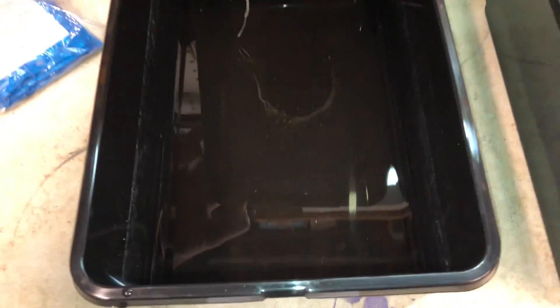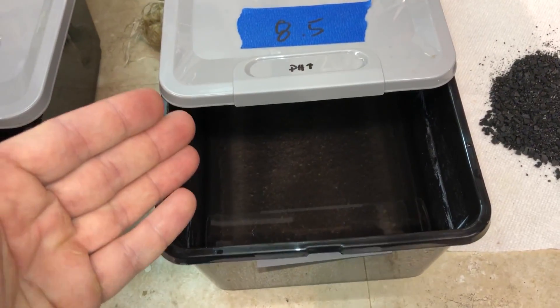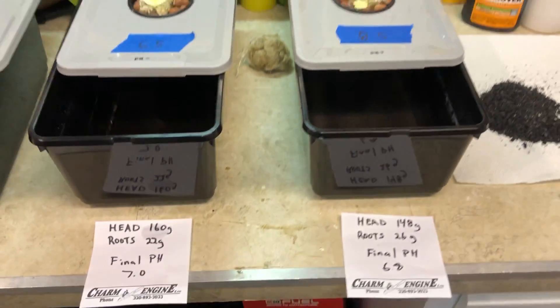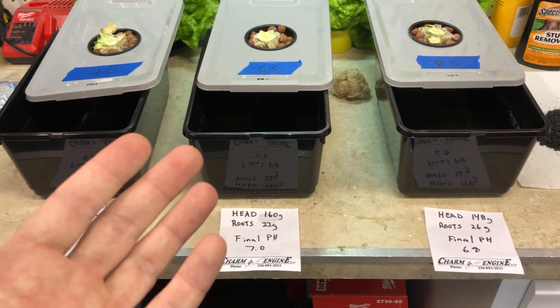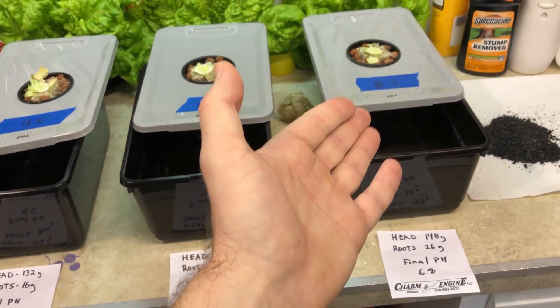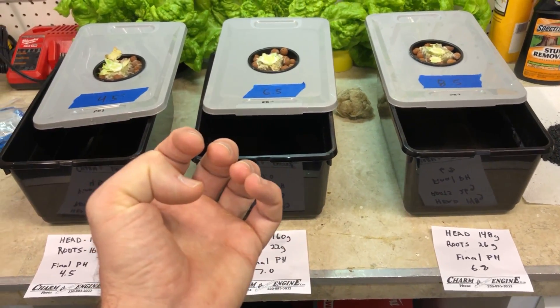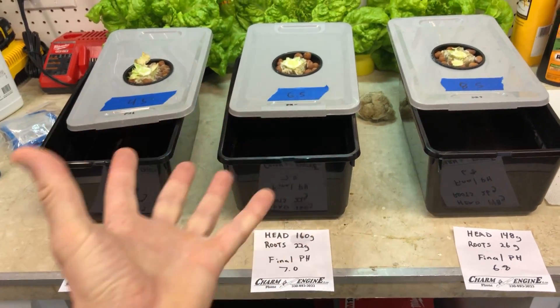Looking at the remaining solution in each container: the most acidic one has some particulate at the bottom, the neutral-pH one has a little more particulate, and the high-pH one has a lot of precipitation. That precipitation is basically minerals like calcium or magnesium that have precipitated out of solution — similar to what you'd see in the bottom of a hot water tank. That's why you don't want a high pH in your solution: your minerals will fall out of solution and become unavailable to the plant. You want a neutral to slightly acidic solution when growing.